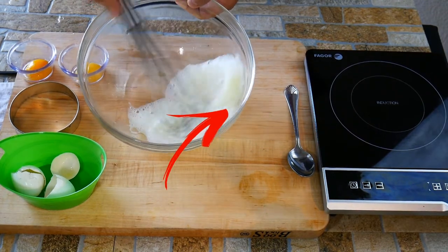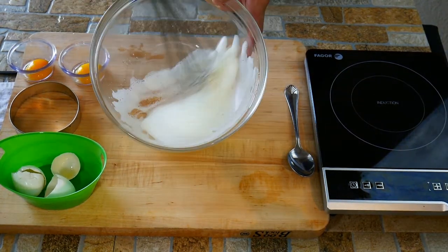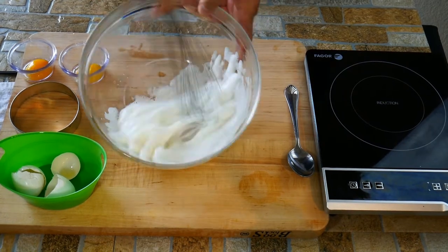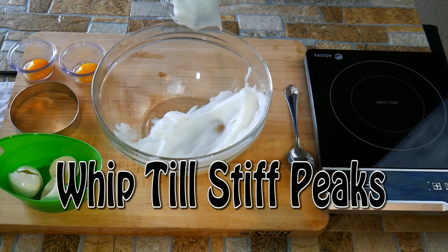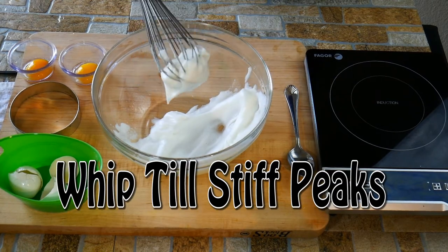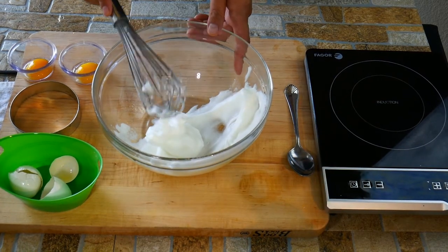What we're doing is whipping air into the egg whites. The angle of the bowl is allowing the egg whites to come back on top of each other. It takes a few moments — it's a good little workout, but it's worth it because of the presentation. It's really fun. We're going for stiff peaks here.